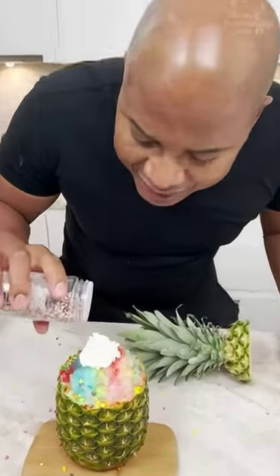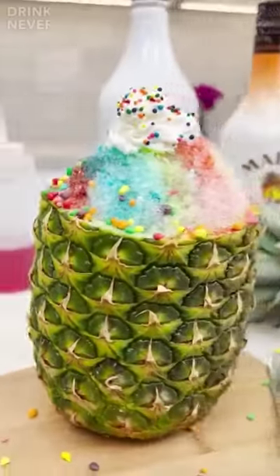Then I break out the sprinkles — colors of the rainbow, homeboy. Grab a spoon and enjoy, homeboy.